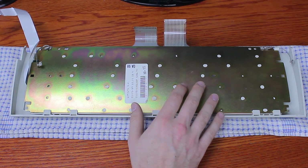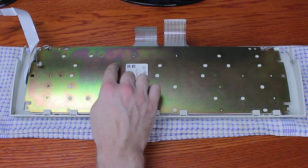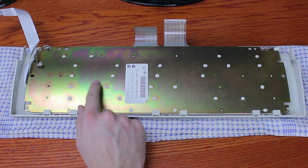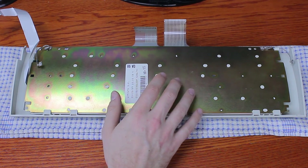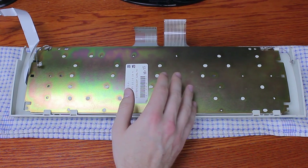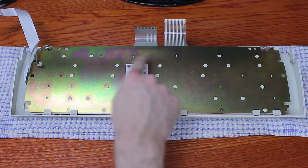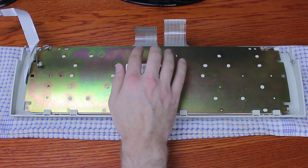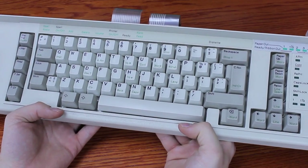Just like the Model M, it is driven by a set of membranes held to the barrel plate by a system of melted plastic rivets, although unlike the Model M's which are generally black, these ones are white. A problem — one of the Model M's very few weaknesses — is that these rivets become brittle with age and break off, as has happened here with about 10 of them. It also doesn't have any controllers itself; those were presumably all on the typewriter side.